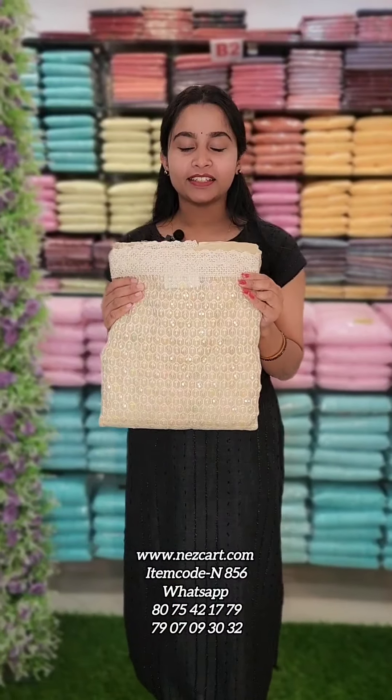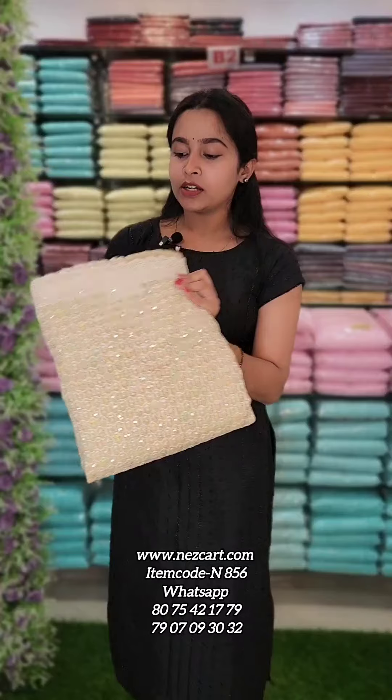Viewers, welcome to Fashion Week Designs! Today, we are going to show you a little bit of a salwar set.